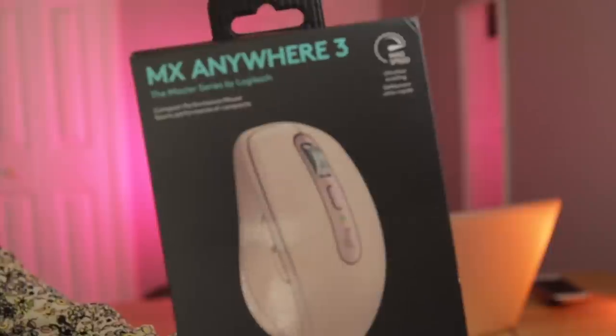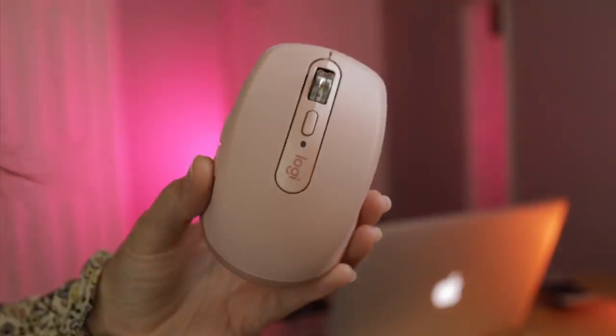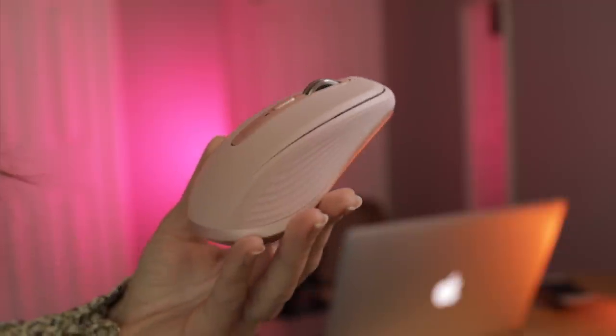I thought it could be really cool to edit a photo since I haven't edited one in a while. It would be cool to try it out with the mouse. It's super easy to use - it took me like two seconds to connect it to my computer. It's very portable, really lightweight, feels very comfortable, and it's cute - pink matches with the rest of this setup.